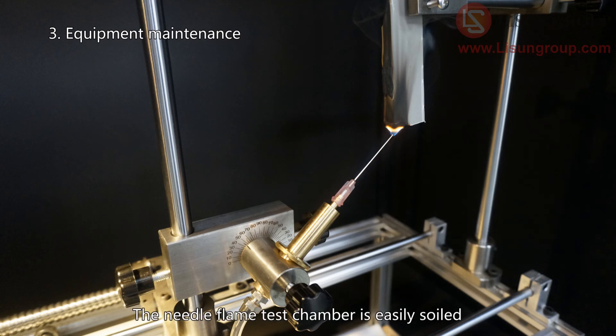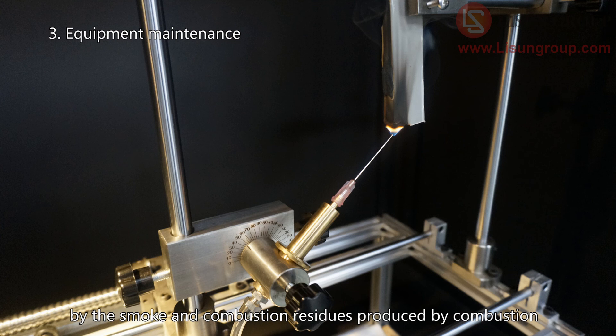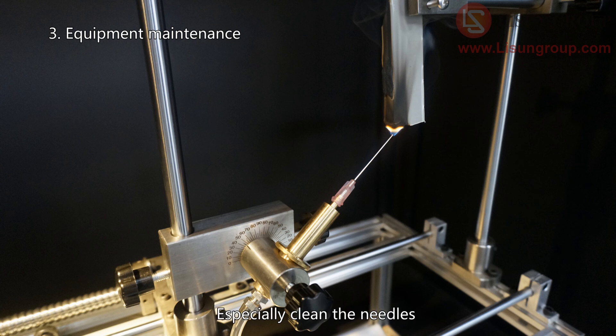The needle flame test chamber is easily soiled by smoke and combustion residues produced during testing. It is necessary to clean it regularly, especially the needles — do not leave burning residue on the needle.